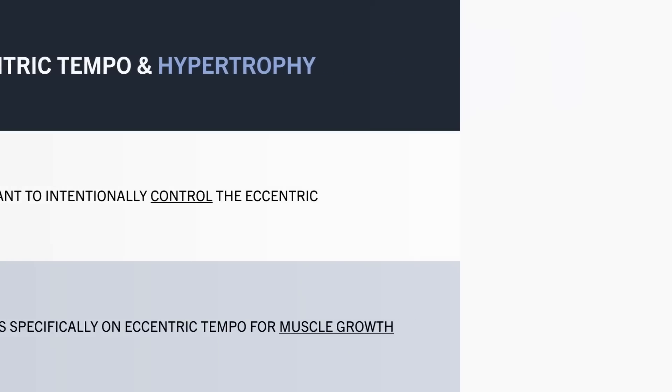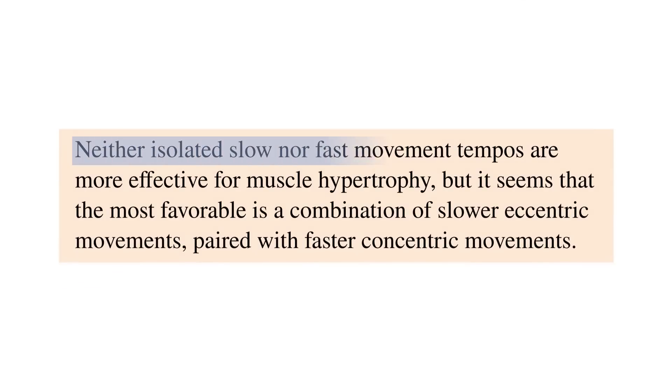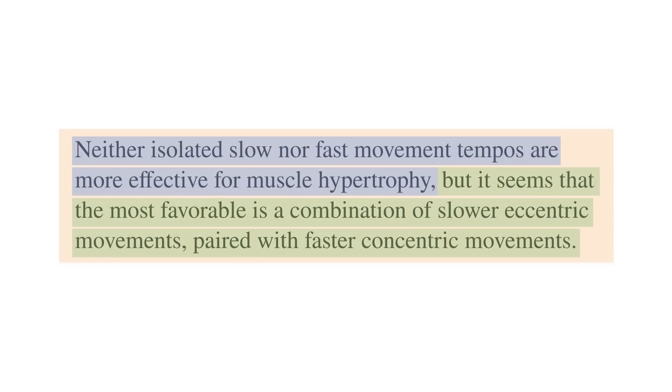For muscle growth, we probably want to intentionally control the eccentric tempo to some extent. The best evidence we have is a research review which compiled the entire body of evidence on how tempo influences muscle growth. Overall, it was found that as long as we are training close to failure, the exact tempo doesn't seem to have a major influence on muscle growth. However, the research generally finds a slight trend in favour of slightly slower eccentrics paired with faster concentrics.